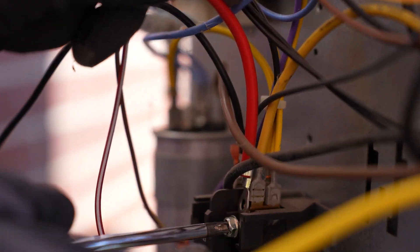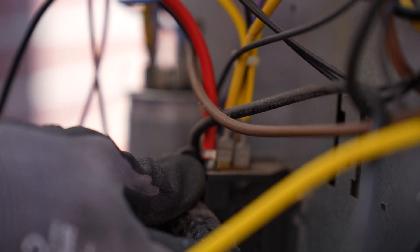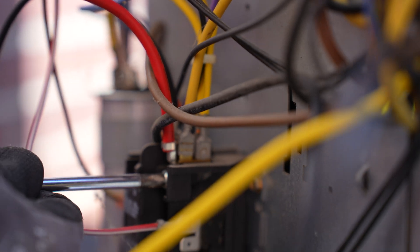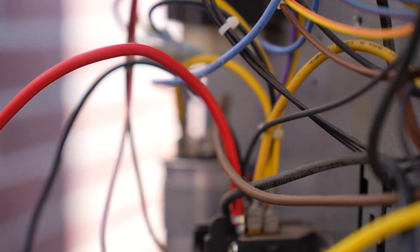The black wire supplied goes from terminal C on the Smooth Starter — fits very nicely — down to the Faston connection on T1 of the contactor. A little wiggle seat, and there it is. Always give it a tug test and a visual inspection. Looks good. Step three: 10-gauge wire from the Smooth Starter as defined, down to T2 on the contactor. Beautiful. You don't want to over-torque and don't want to under-torque. Nice fit, always a tug test. Well done.